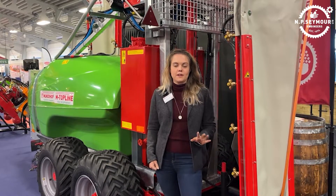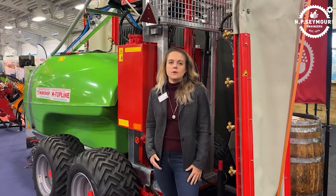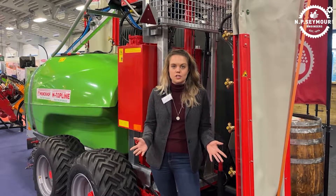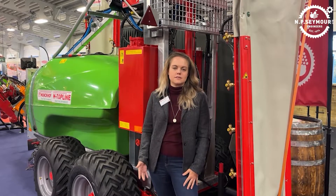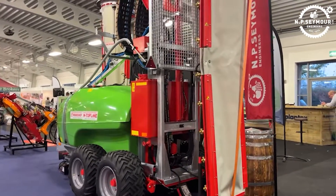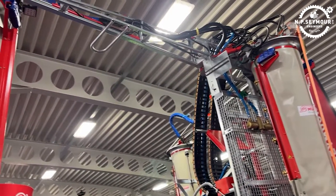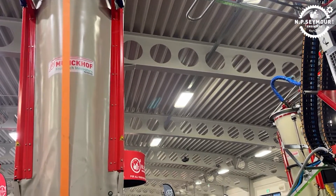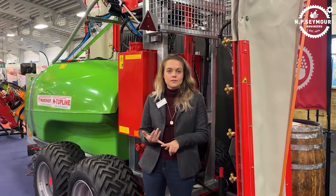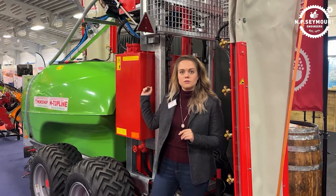One of the first things to talk about with the Munkhoff Berry Mass over-the-row sprayer is the Berry Mass concept. Berry Mass is Munkhoff's air system orchard spraying technology. They've put it through various trials and tests, some with research universities, and it's been proven to reduce drift by up to 99% — and it's this optimal coverage that growers obviously all strive for. Without going into too much technical detail, it's to do with how well the machine adjusts the drive speed, the 7-bar pressure from the nozzles, and also the rotating tank.